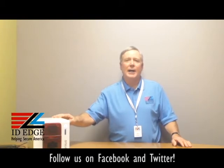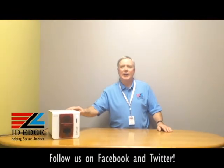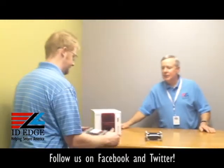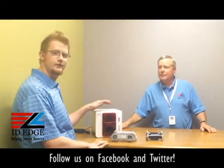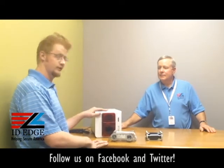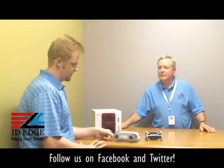As promised, we're going to show you how to load the ribbon into this Everless Xenius printer, and to help us with that is Kyle from our tech department. Thanks Steve — as Steve said, it's only a one-step process to load and unload these ribbons. They've made it very user-friendly.